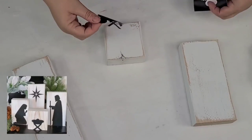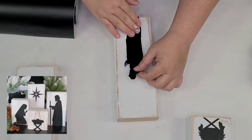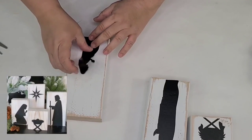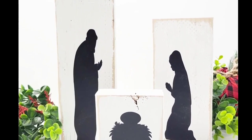Using my Cricut I cut out a nativity scene and I'm going to place baby Jesus on the smaller one, Joseph on the taller one, and Mary on the medium-sized one. I didn't have another board to create the star but I think it turned out super adorable. Such an easy project — anyone can do this one.